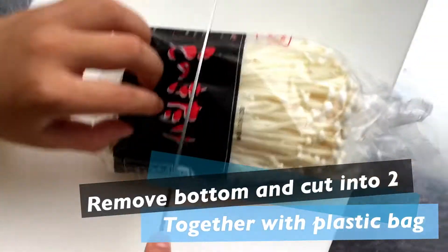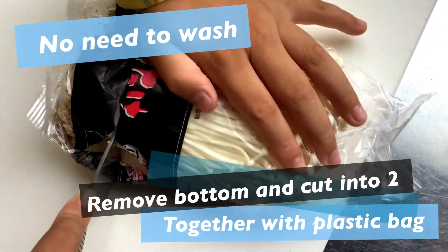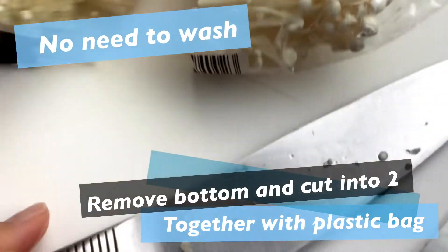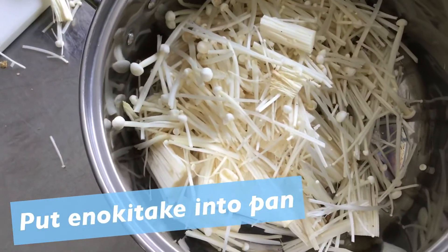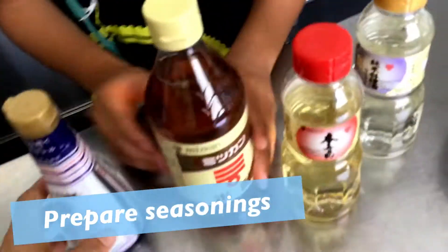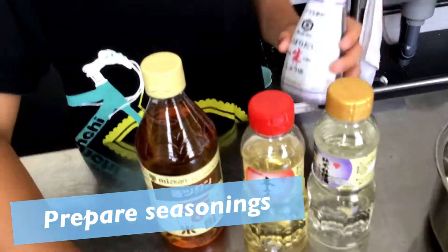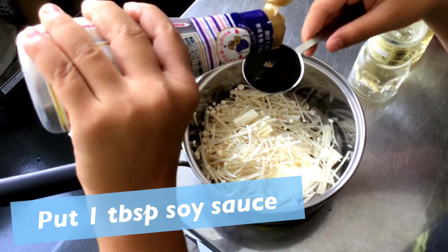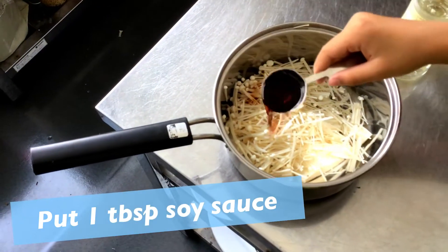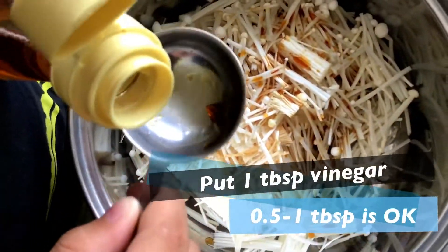Remove the bottom and cut into two pieces together with the plastic bag. No need to wash it. Put enokitake in the pan.